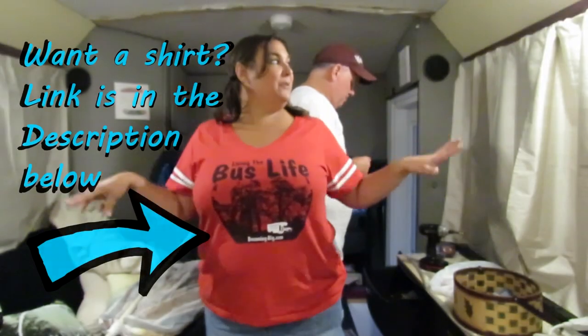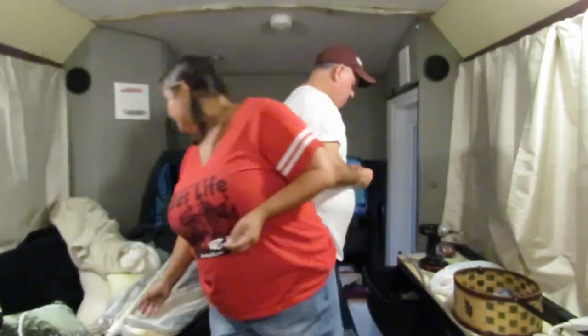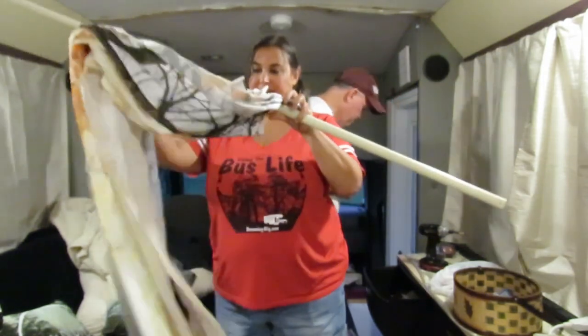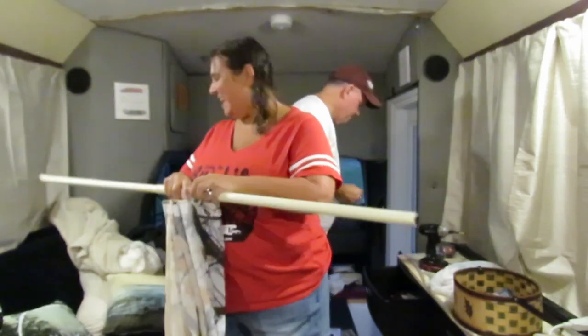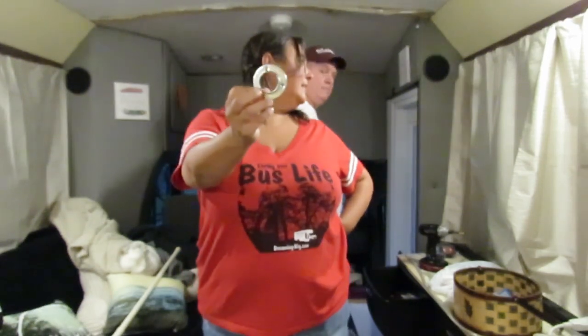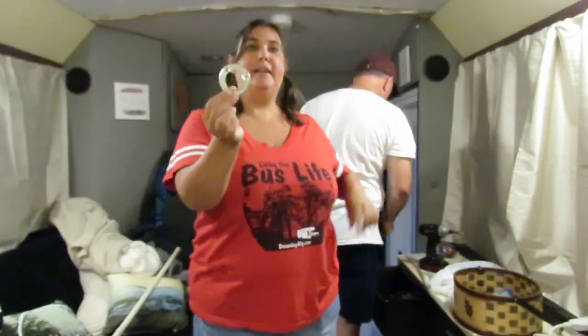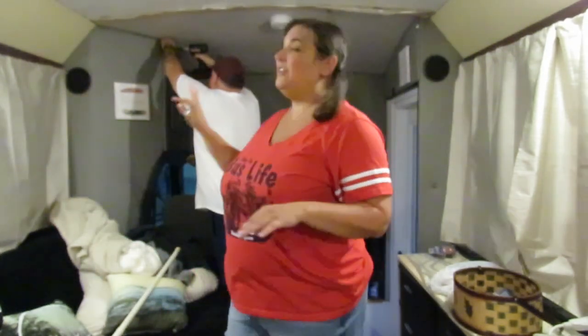Now we have both sides up but the whole front window is still very obvious. What we're going to hang is this curtain rod — a closet rod — with a shower curtain that you'll see in a minute. We just went to the store and bought these closet rods, and we're going to stick them up there. We already have one up there, and we'll be able to put this up and block out the whole front.